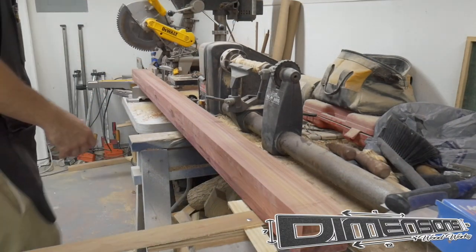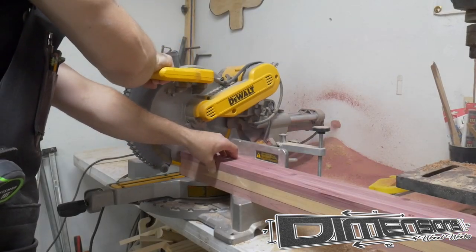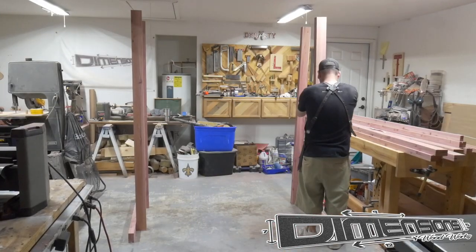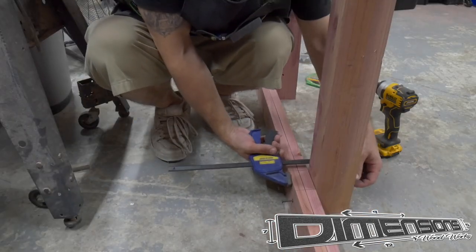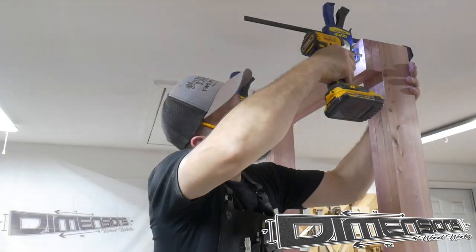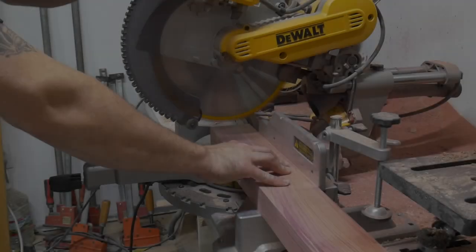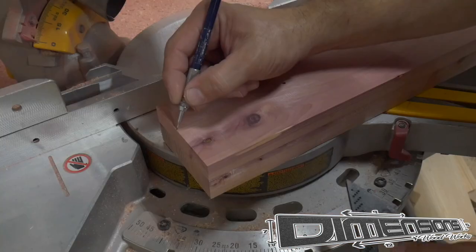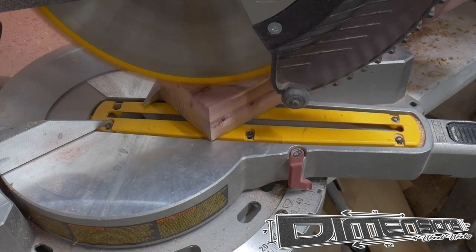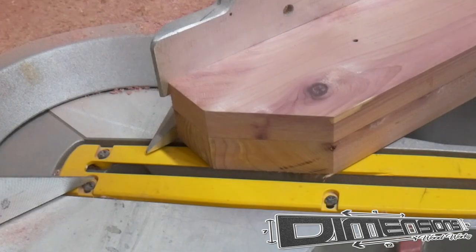I took them to the miter saw and cut them to their final length, and began the layout for the main frame to assemble the swing arbor. I just held everything together temporarily with screws, then later in the process removed these screws and replaced them with carriage bolts. Then just to keep the frame from looking so blocky and square, I took these little miters off of the long stretchers on the front of the arbor pieces.